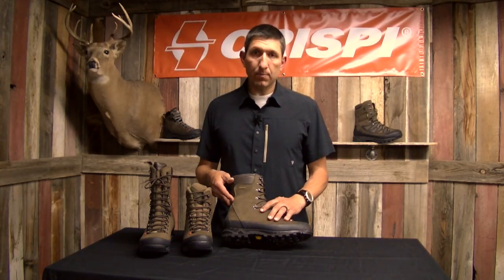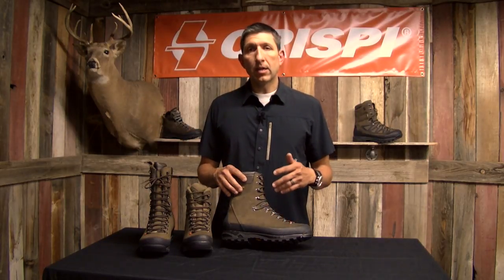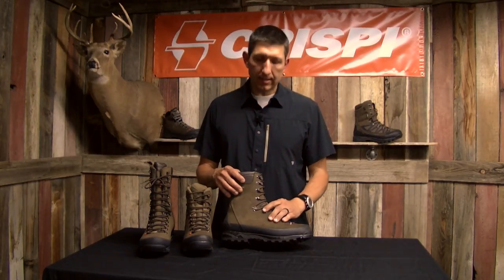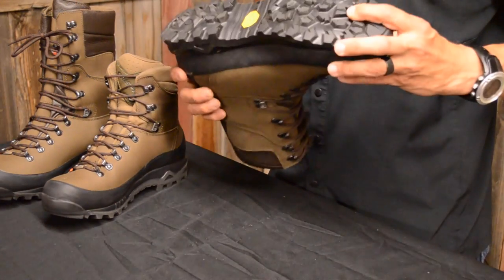The Guide is an interesting boot because it's built specifically for the North American market. This is not a boot you're going to find shipped into other areas of the world, or a boot designed for Northern Europe hunting — this is specifically for the North American hunter. Extremely durable and very rugged.